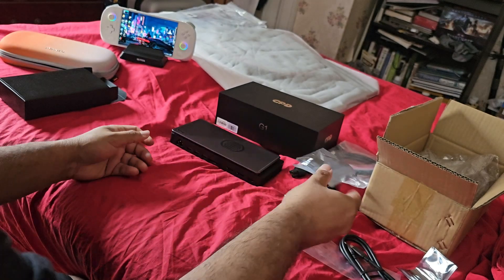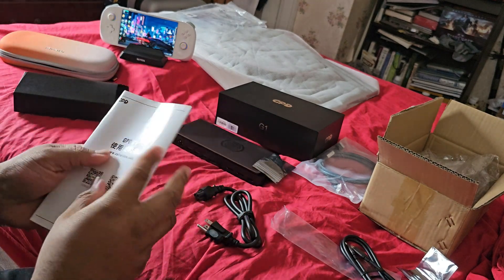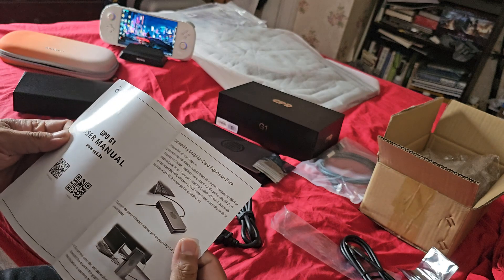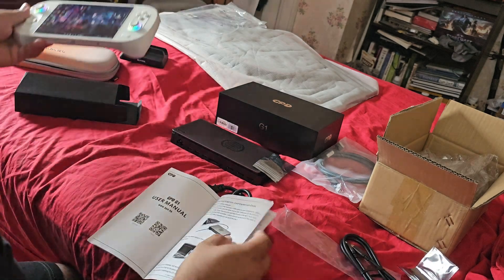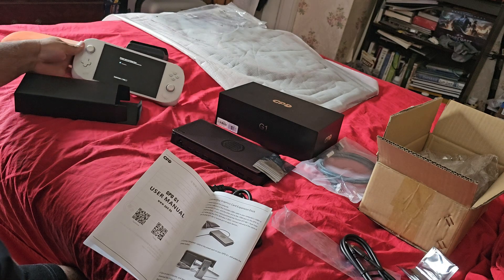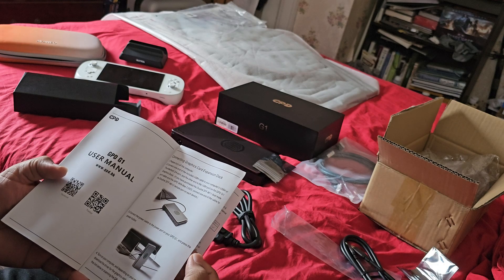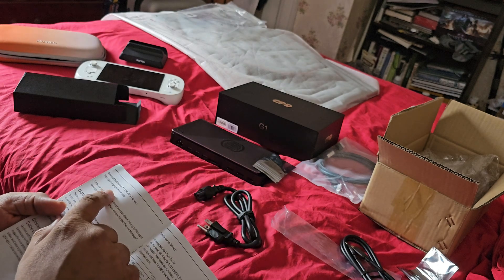There's also a manual or quick start guide in here. Let me see if it's in English — okay, there is some English. It says: connecting — please shut down your computer, connect one end... we're going to do that, we're going to shut down, and plug it in using the USB 4 cable.